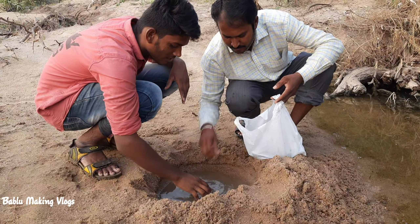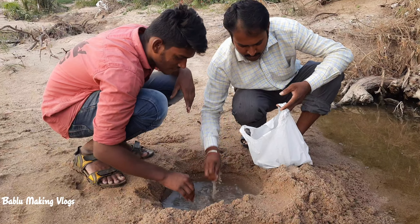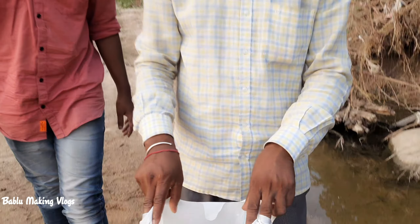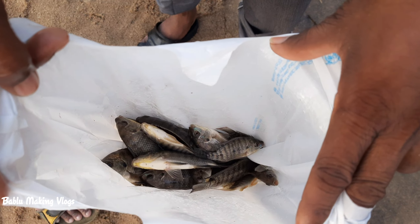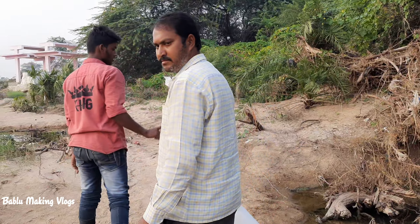Let's take a little bit of the fish. I'll put my hands on the table. Okay friends, I'll put it on the table.